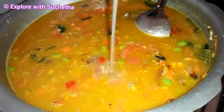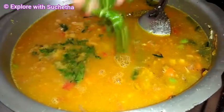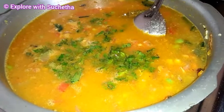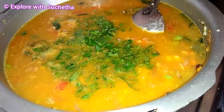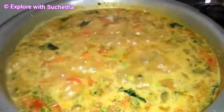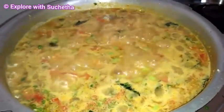Now I am adding fresh lime juice — as per taste, you can use lime juice. And now I am adding chopped coriander. Now you can see it is boiling. I will close the lid and pressure cook it for 1 whistle.